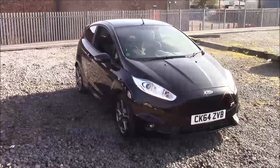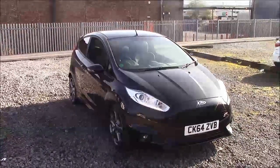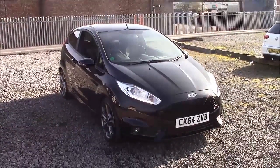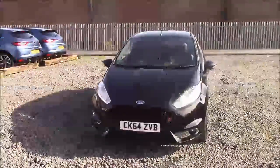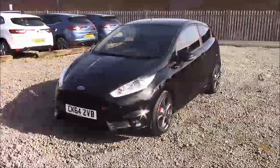Welcome to Wessex Garages here from Plymouth Road in Cardiff. Today we have for you a Ford Fiesta ST2. This car comes in black and is a petrol manual. I'm going to be giving you a tour of this vehicle today. For more information or further specifications on this vehicle, please don't hesitate to click on the link in the video.